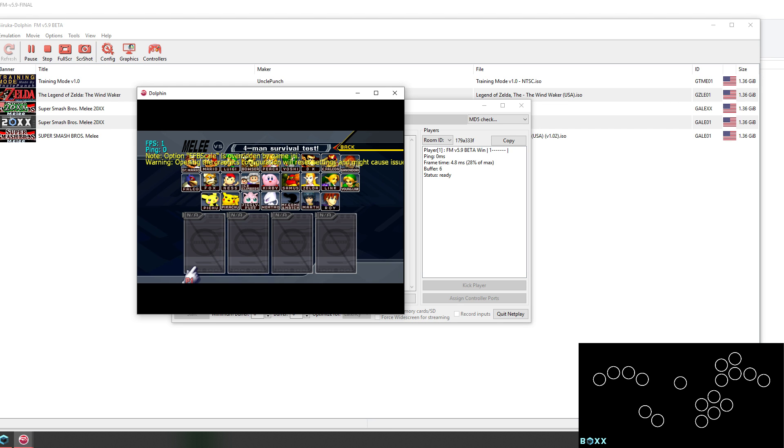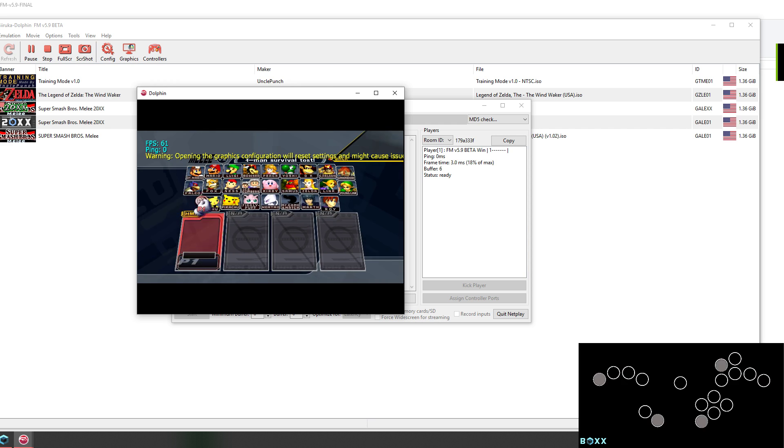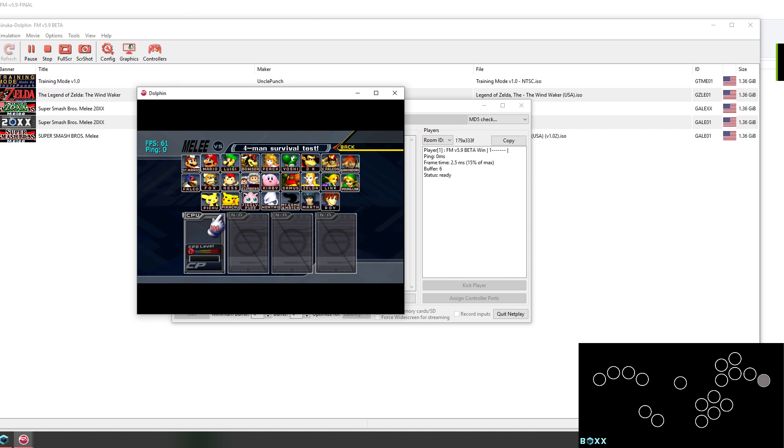I also have the Input Viewer in the bottom right to show that it's working. It's working, so that's all it takes — super easy.